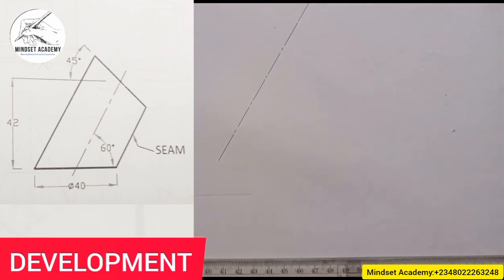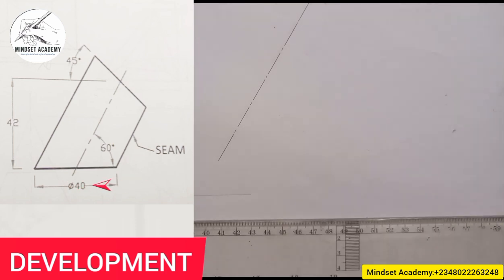That's the first thing you do. Now the next thing you're going to do is to measure a thickness of 40. Use your horizontal line — I am going to measure the thickness of 40.